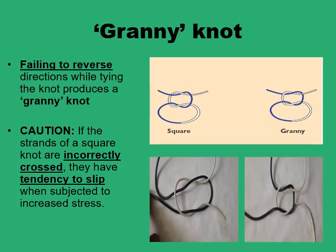Basically, it is the failure to reverse the direction while tying that produces the granny knot — the faulty knot. If you continue to tie in the same direction, you end up having the white ends coming on different sides of the black loop, and vice versa, and this is not a secure knot.